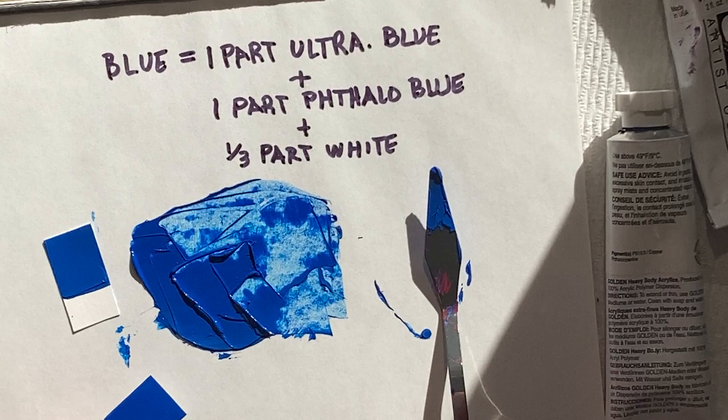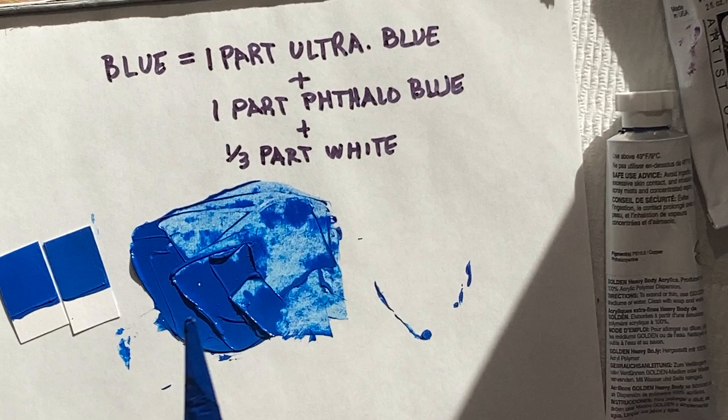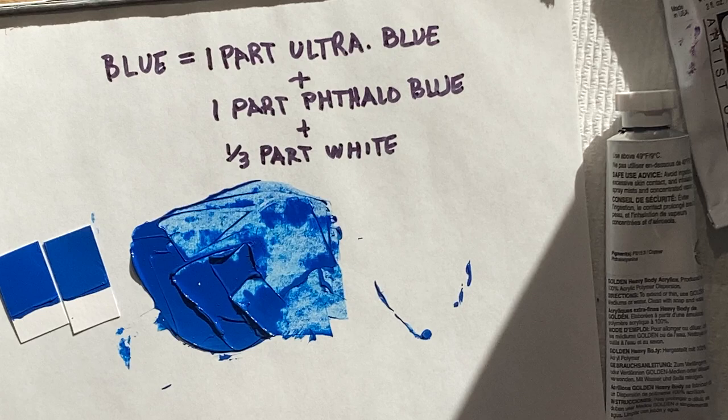The reason we're adding white — you might say, doesn't that mean I'm making a tint? And you would be correct in theory, but because this is paint, we do need to add a little bit of white just to bring up the color, because we're operating with physical materials and not in a theoretic context.